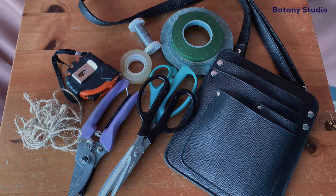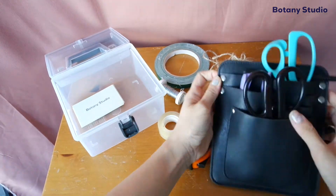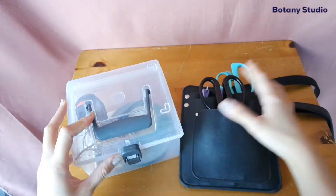In this video, we will be covering the basic tools that florists use. If you are a beginner, you can consider getting some of the equipment because you will be using them quite often.